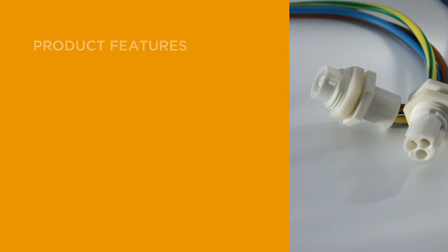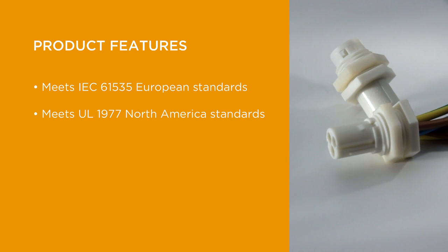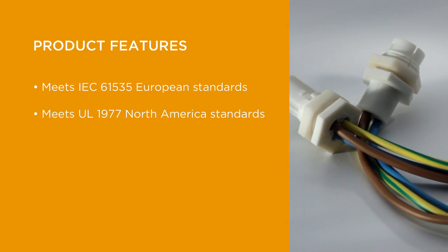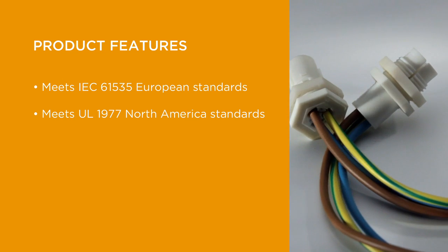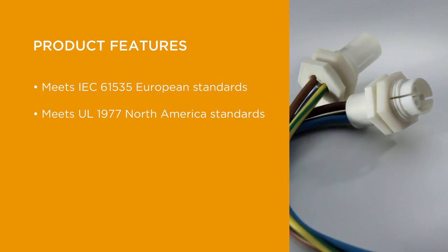The system is a global platform meeting both IEC 61535 European standards for permanent electrical installations in the construction industry, and UL 1977 North America standards for use in data, signal control, and power applications.